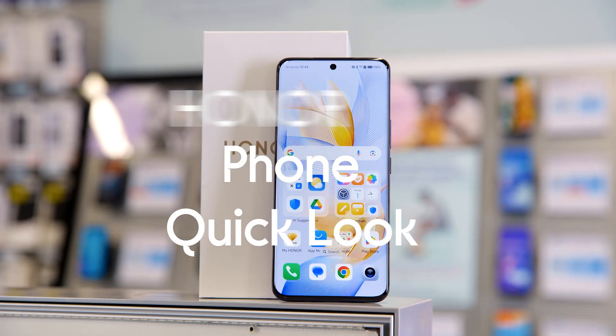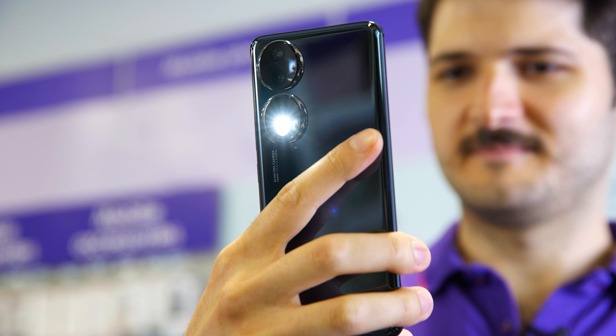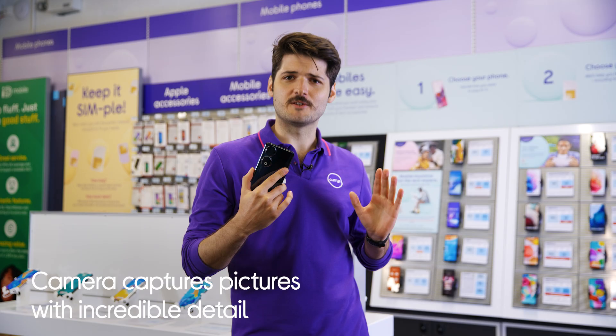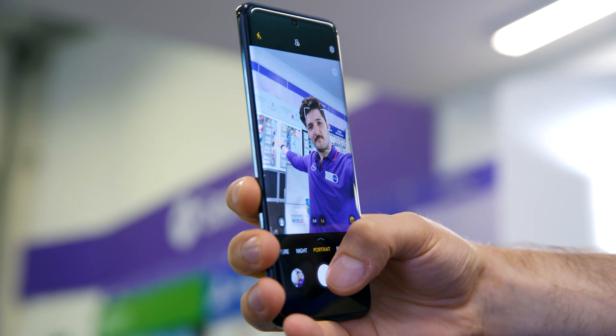Here is the Honor 90. If you're looking to snap that perfect shot, this phone's triple rear camera system has got you covered. You can use the powerful 200 megapixels main camera for high quality pictures, or the impressive 50 megapixels front camera for top quality selfies.